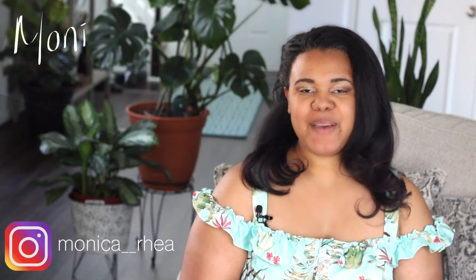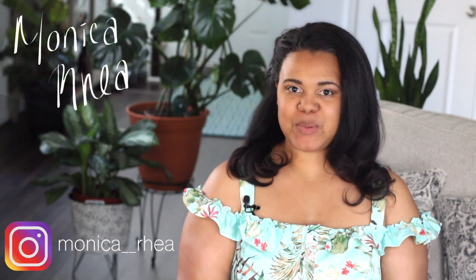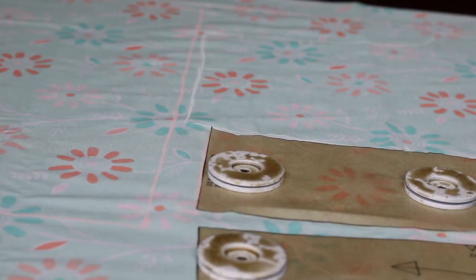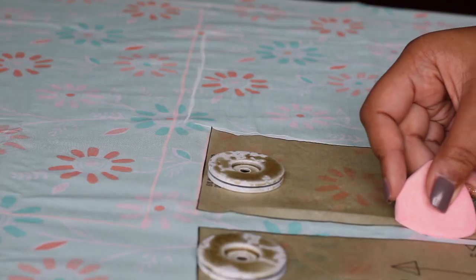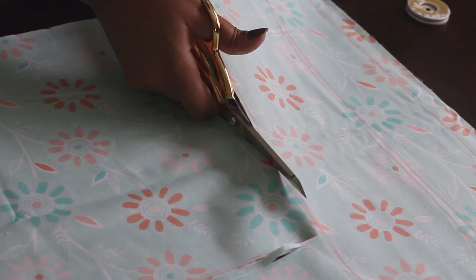Hello, welcome to my channel. I'm Monica Rea and in this video I'm going to show you how I made vintage rompers for my daughters. I used this pattern here, which is the Simplicity 8099, and I did View A and just left it as a romper. It's super cute, it's got ruffles and trim and I absolutely love it. They look super adorable in it. If you'd like to see how I made them, stay tuned.